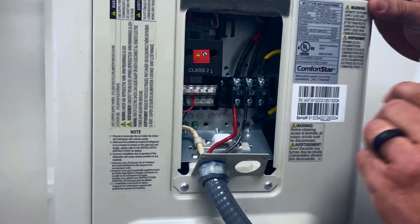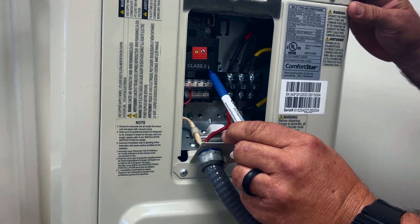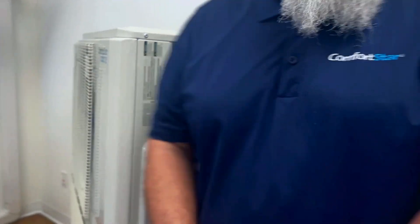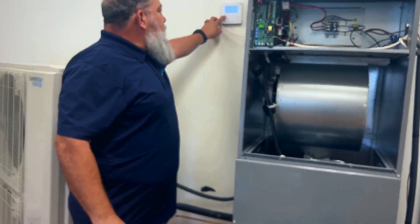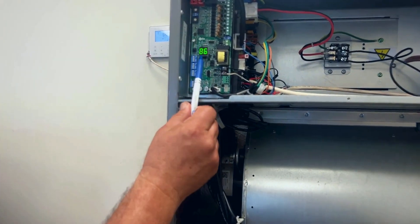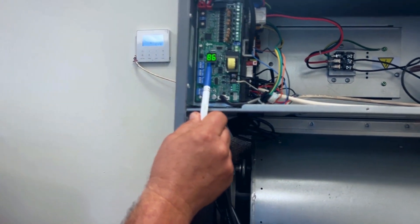Once the unit is powered on, you should get a 00 display on this board. Once the thermostat is turned on, your settings will reflect in the display board of the AHU.